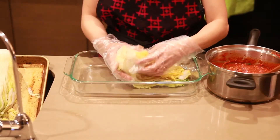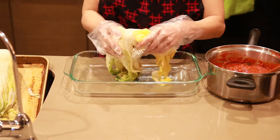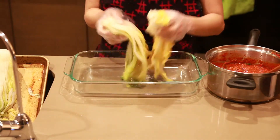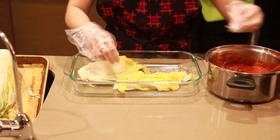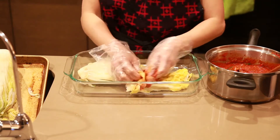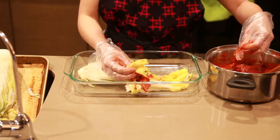Now comes the fun part — we're gonna put all the paste into the leaves. You can split the napa cabbage in half before applying it. I'm wearing food grade plastic gloves and I recommend you do the same. Basically just apply the paste into each leaf, between the leaves, thoroughly.